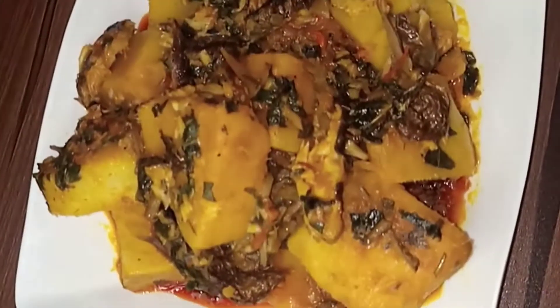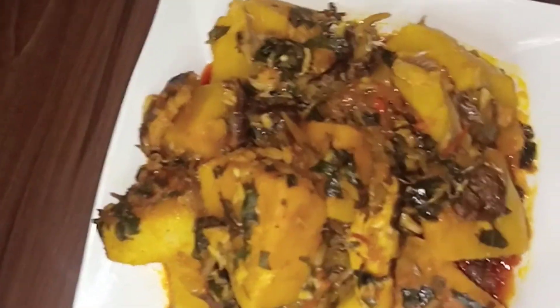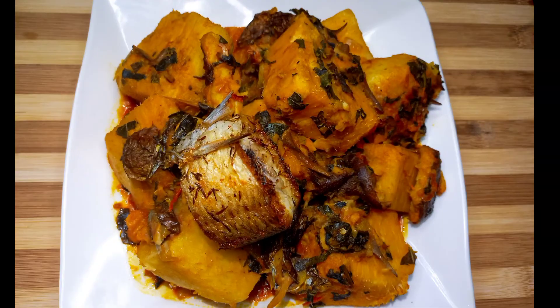Alright guys, thank you for staying tuned. This is our yam porridge. Please leave a comment in the comment section. Till we meet again, bye!